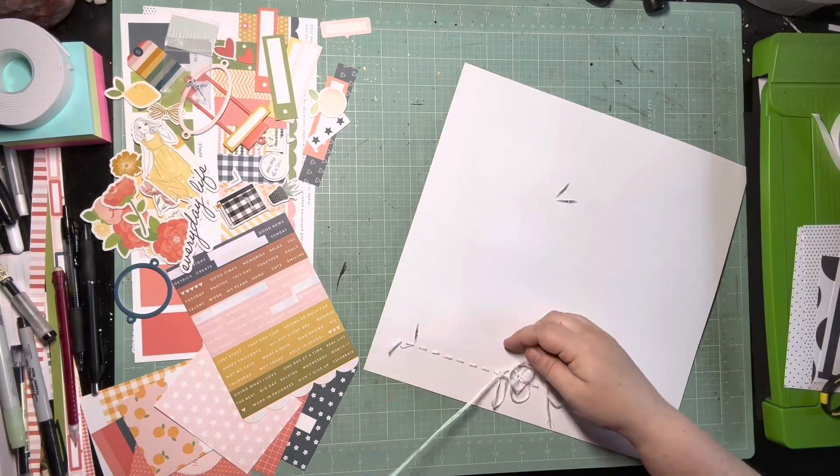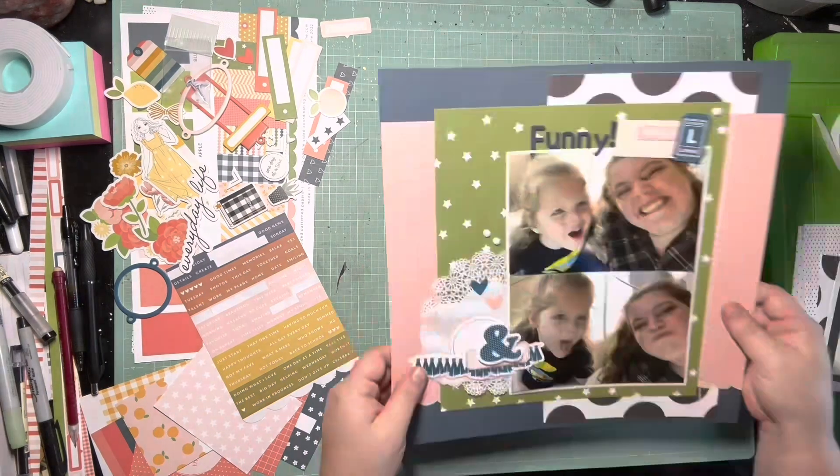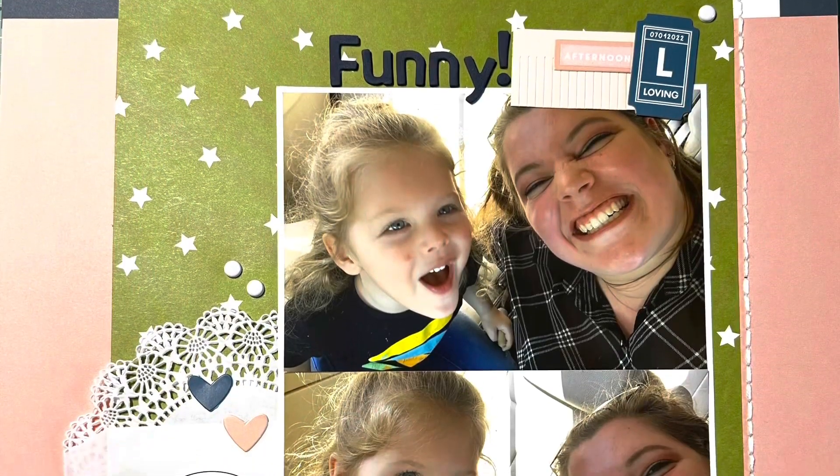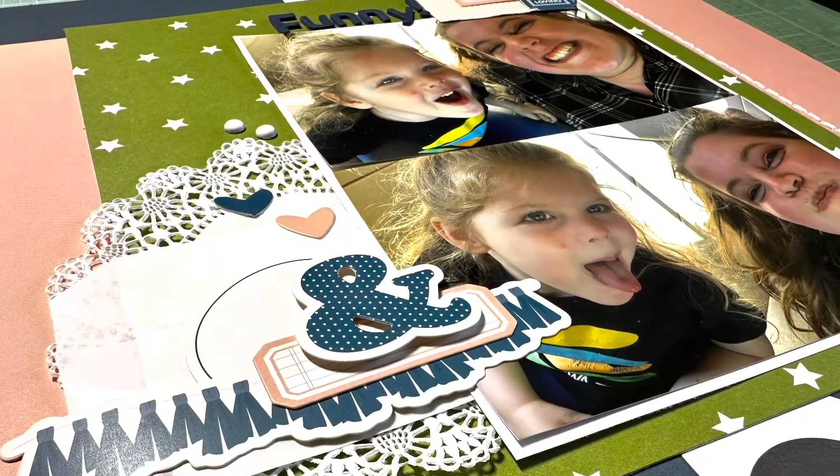But thank you guys so much for watching. Make sure you check out everyone else playing along with Mad About Mini Paper Pads. I hope I didn't let you guys down with just using the small bits of 6x6 paper. But here are my close-ups. Thank you guys for watching — I'll see you in the next one. Bye!